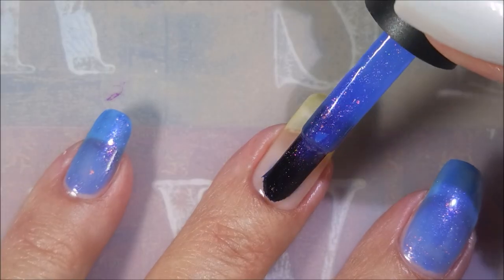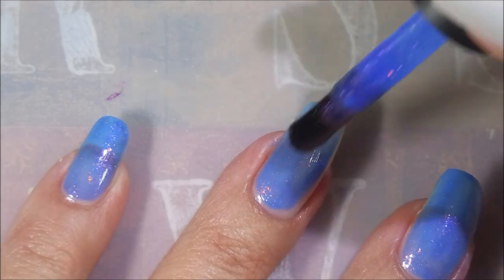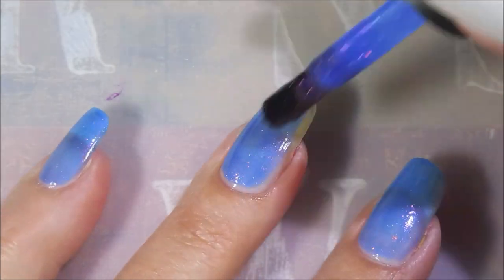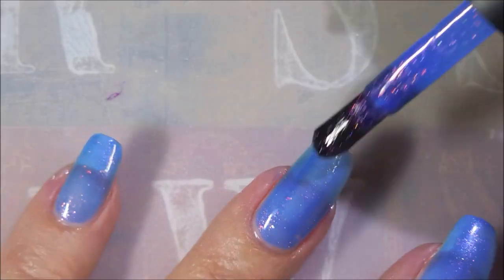A friend of mine sent me this. Thank you, Ms. Shannon. I love it. It is a beautiful jelly polish with iridescent flakies in it of all different sizes. This is such a gorgeous polish.